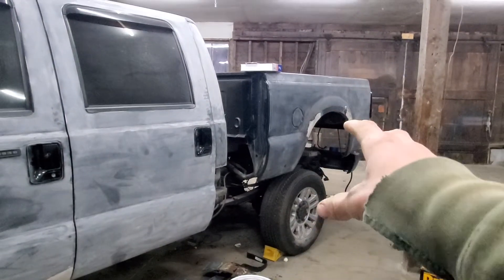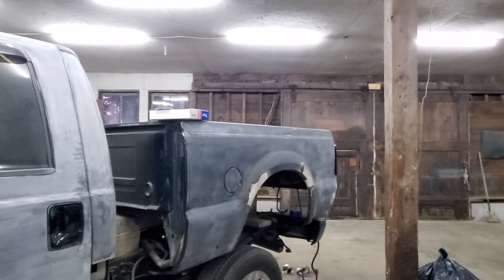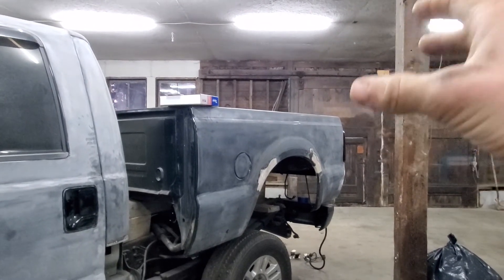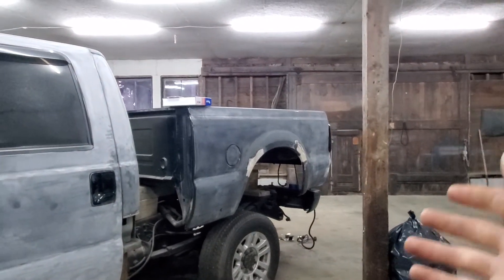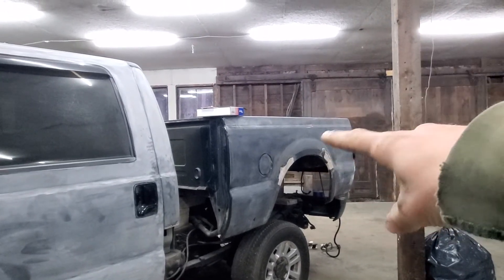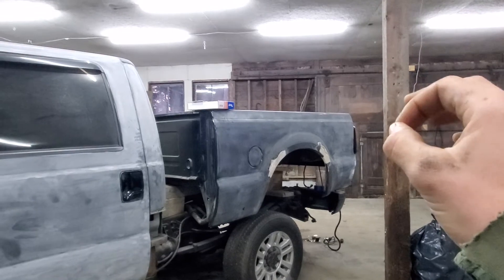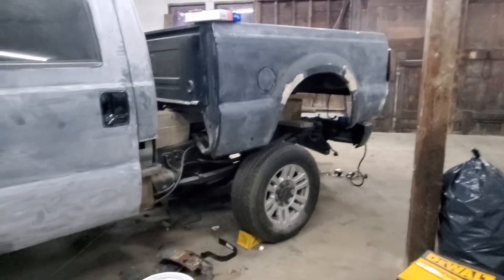So here's what I'm thinking — it's a crew cab short bed, single rear wheel. I'm thinking about getting short bed dually fenders — I forget what company makes them — but they make short bed dually fenders and I want the ones for the 2011 to 2016 trucks. I can find the short bed conversion ones for the side that has the notch for the gas tank. I'm considering putting those on and then finding some dually hubs and converting my single rear wheel axle that way.